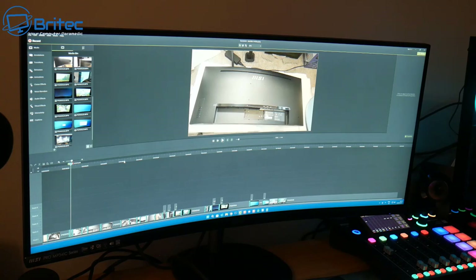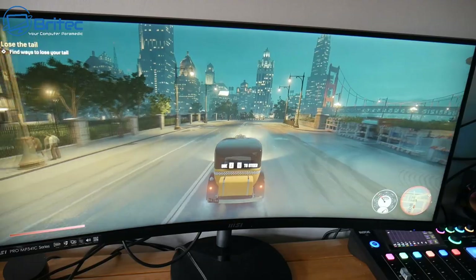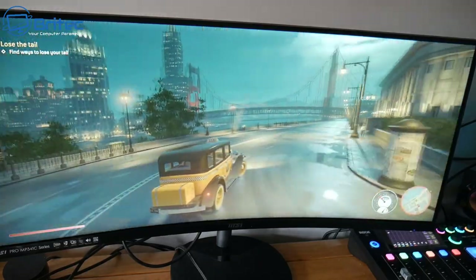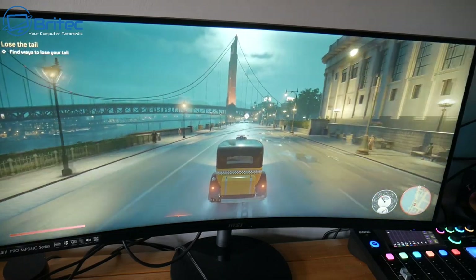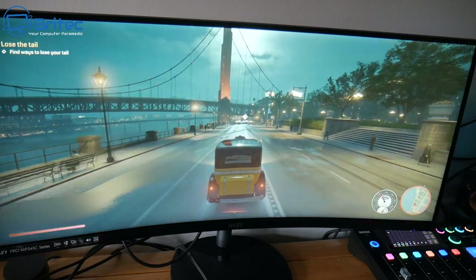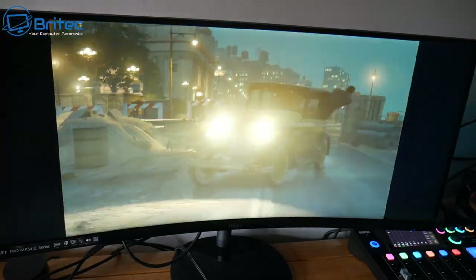When you get home in the evening you might want to do some gaming, and this monitor can handle it because of the 100Hz refresh rate — that's pretty much good enough for gaming. I fired up Mafia just to see how it would fare and it did pretty well. So you've got all your bases covered: gaming, productivity, and movies.